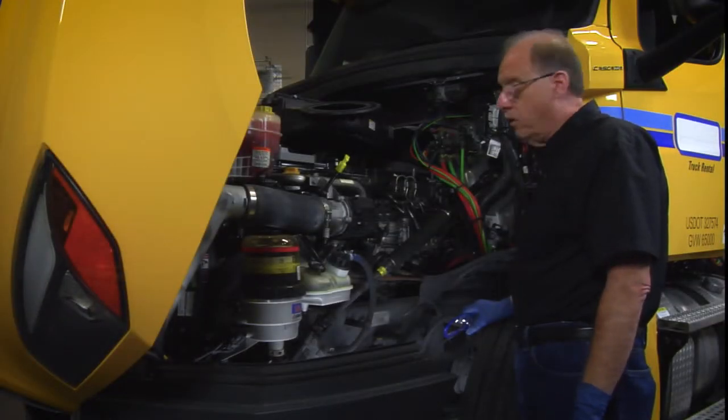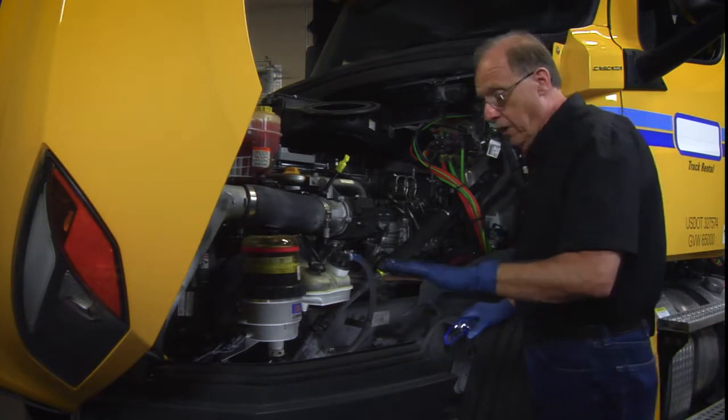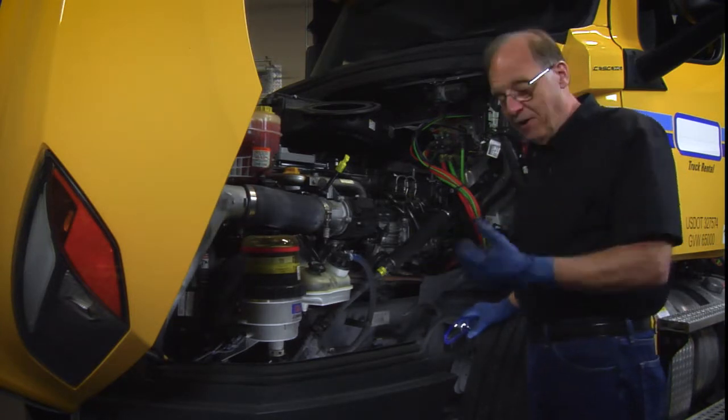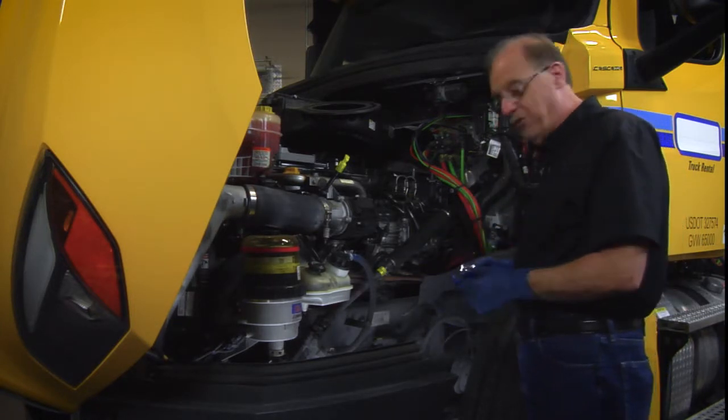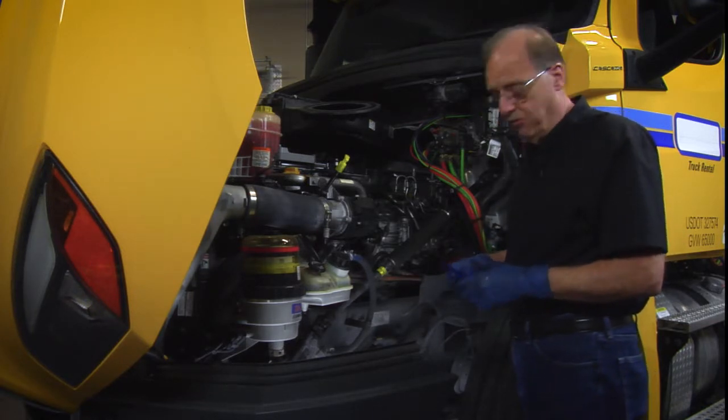As a safety reminder when you're working on trucks or anything, it's a really good idea to wear gloves. I'm of the old school and didn't do that, but I've started wearing gloves more often. The other thing is you should have your safety glasses — that prevents any damage to the eyes.